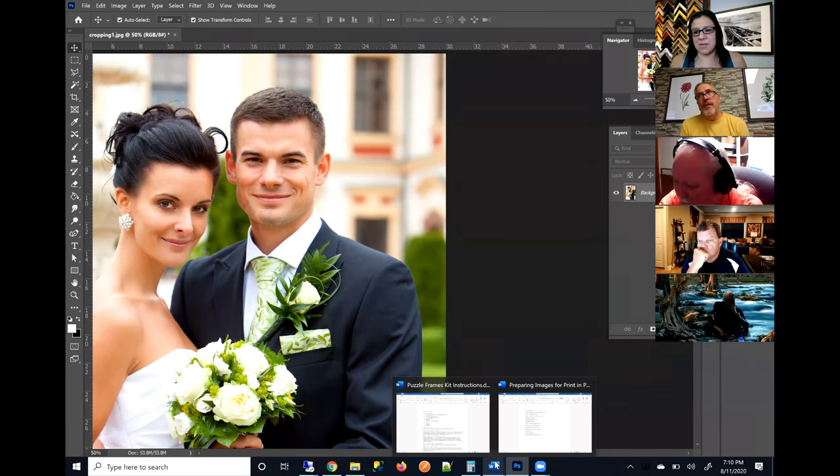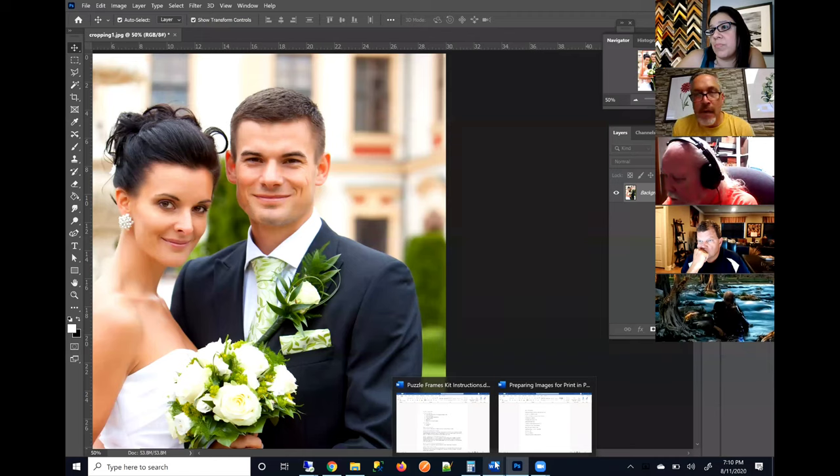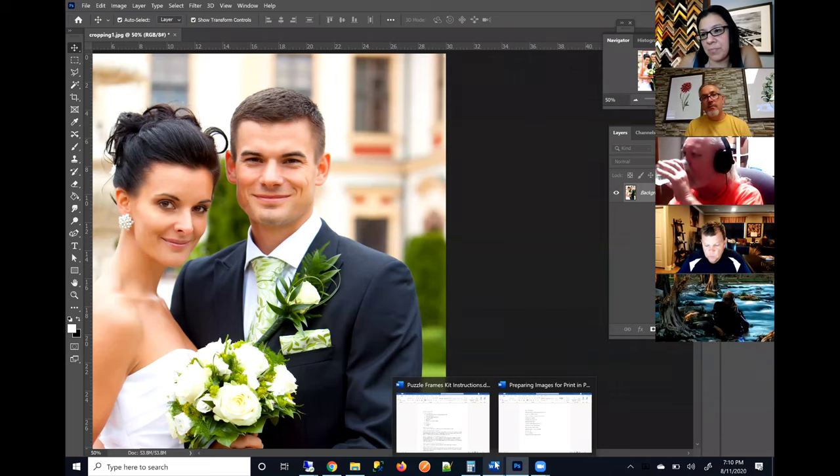Yes — the monitor might be set at 72 dots per inch. But we're talking about simulating what it's going to look like in print versus actuality. This is a way to simulate what you're going to see in print. When you look at it in print it's going to look a lot different than on your screen anyway, because you're dealing with a reflective image — one that's reflecting light — versus one projected by your monitor.